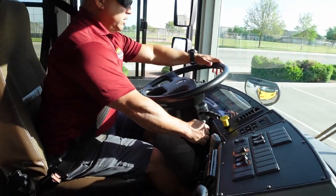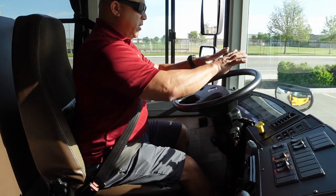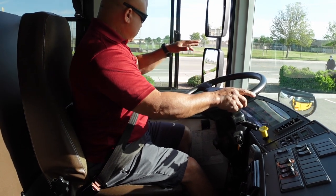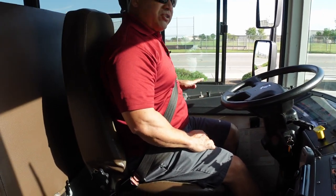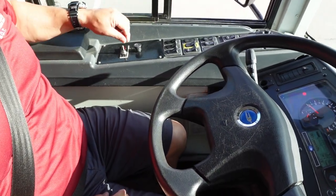I'm going to go ahead and start my bus, making sure all my dummy lights are off. I'm going to start on this side panel, mentioning everything and making sure everything's on or off, high or low.